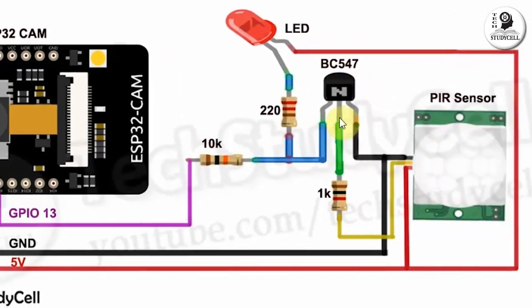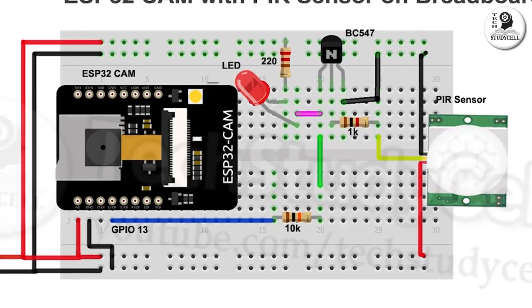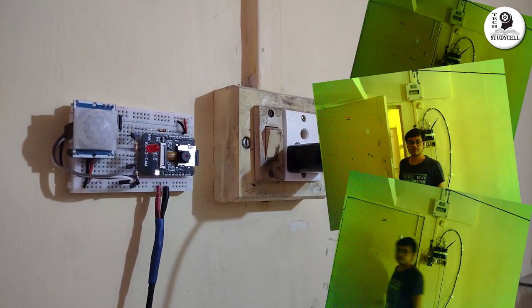During the video, I will share the circuit diagram, Arduino sketch, and all the component list. So after watching the complete video, you can easily make this project.